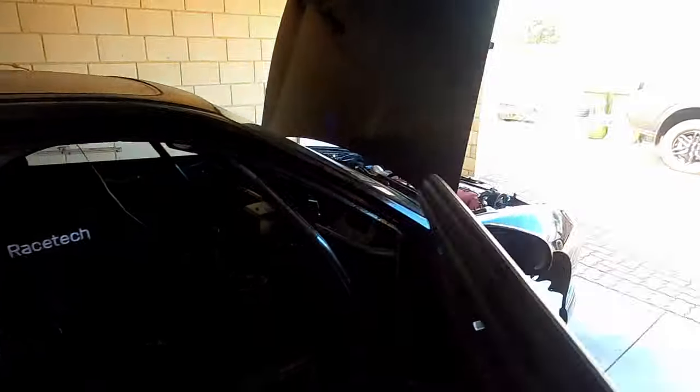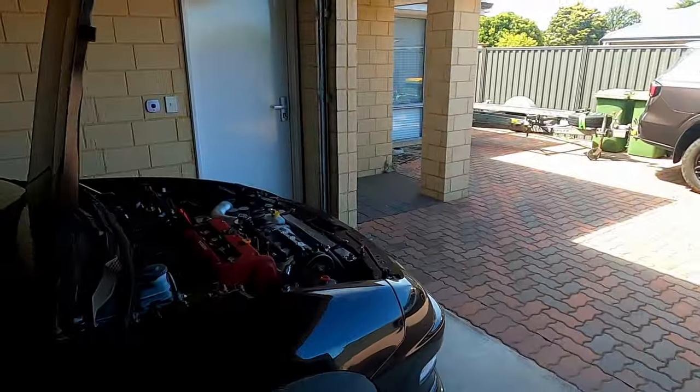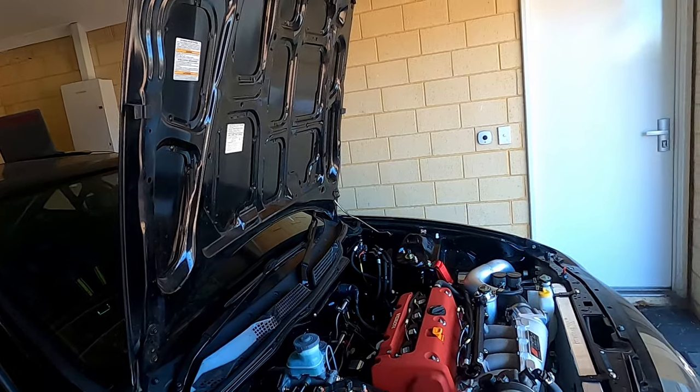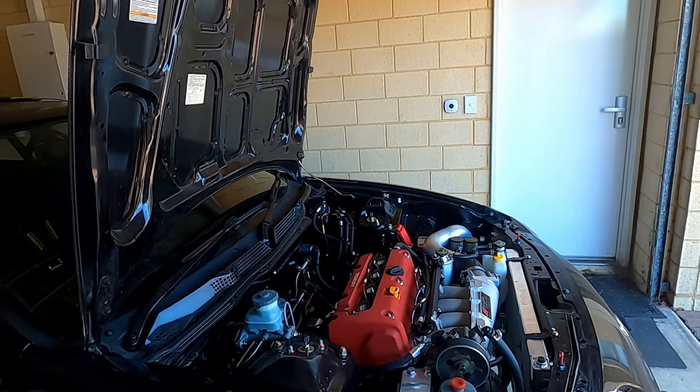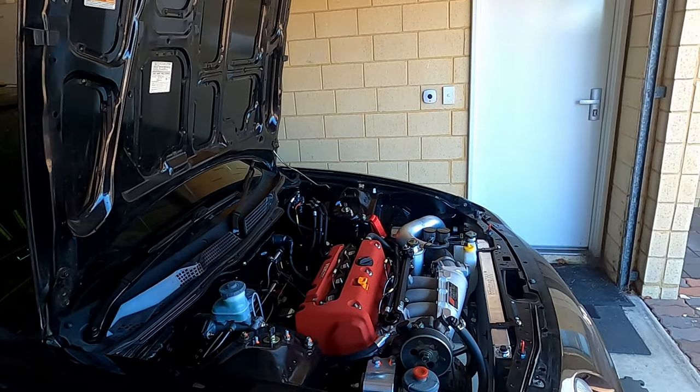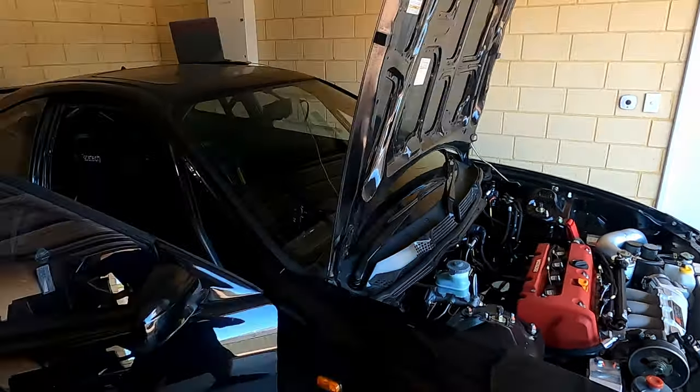Cool, that worked perfectly. On the laptop screen I was just looking at all the vital signs — oil pressure, oil temperature, cooling pressure — everything was where it needs to be, so pretty happy with that. Fuel system sorted. We do need to do a test day to put it under some pressure to confirm that, but that won't be for a few weeks.